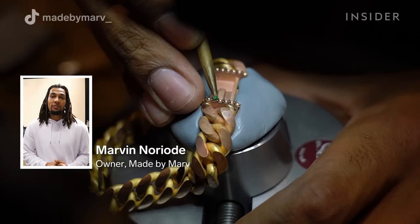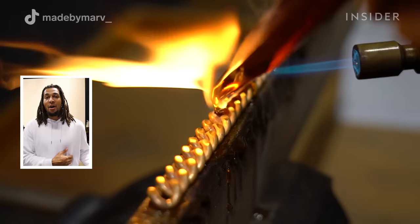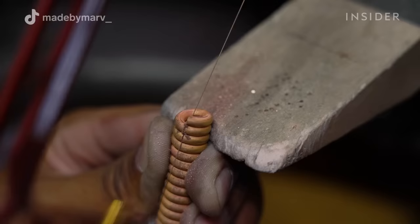I'm Marvin. I'm both the owner and creator of Made by Mark, and I work as the jeweler and jewelry designer. The difference with my brand is that everything is made by Mark — aka made by me and my hands. I'm going to walk you through how I make the Cuban link bracelet with a diamond and emerald lock.